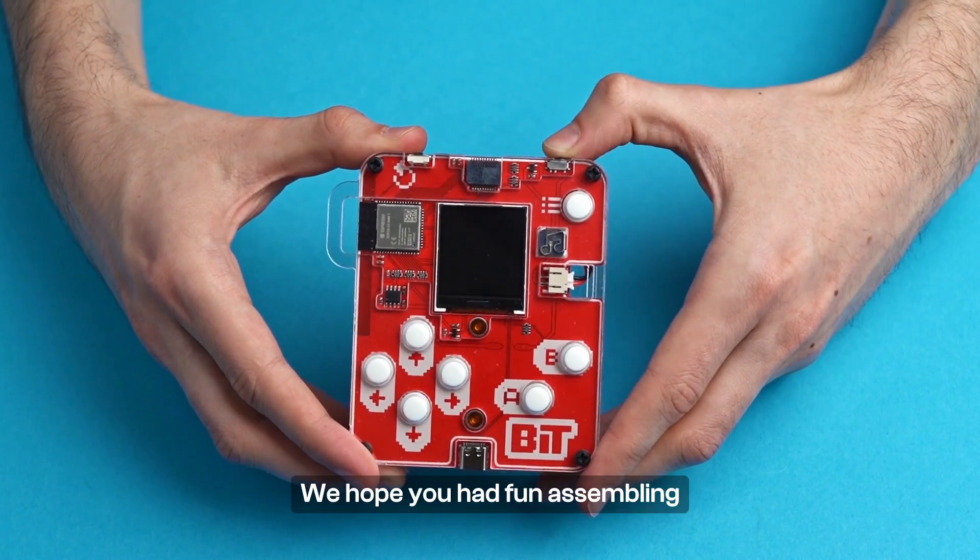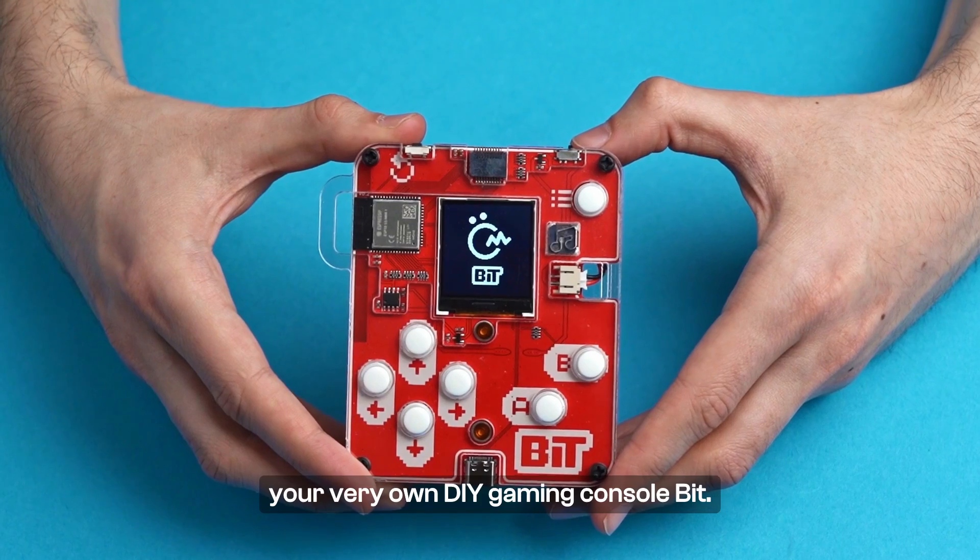We hope you had fun assembling your very own DIY gaming console, BIT!